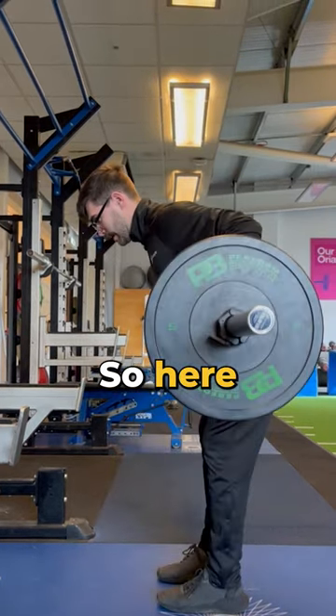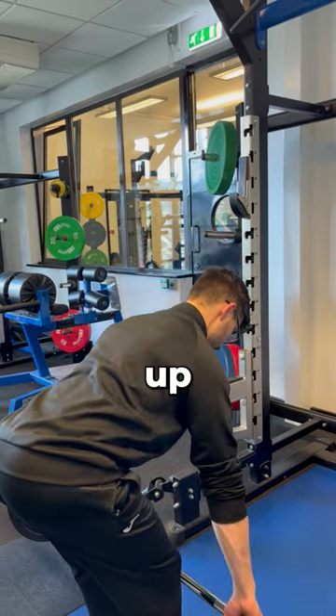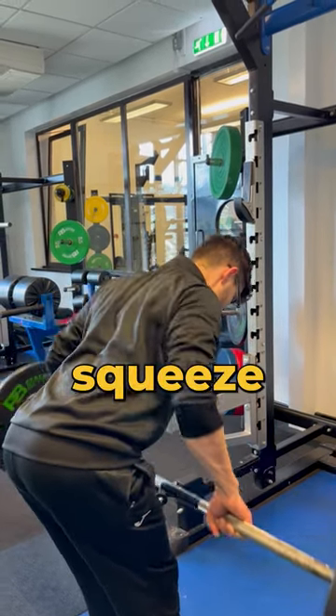Here — squeeze, back down, up, squeeze, back down. Once again! Now get right out! Try now!